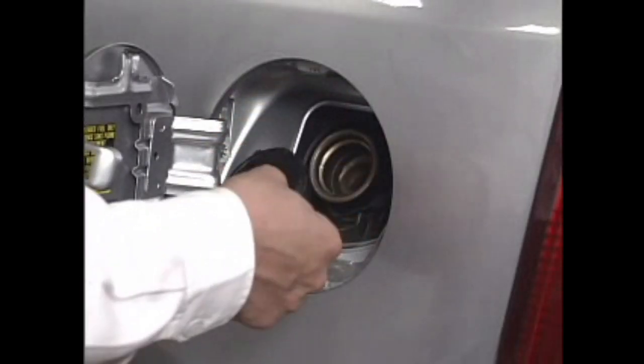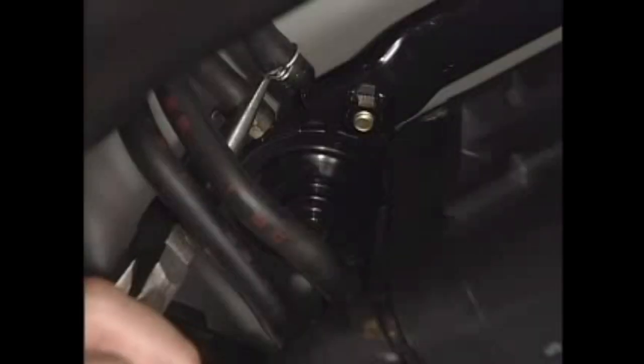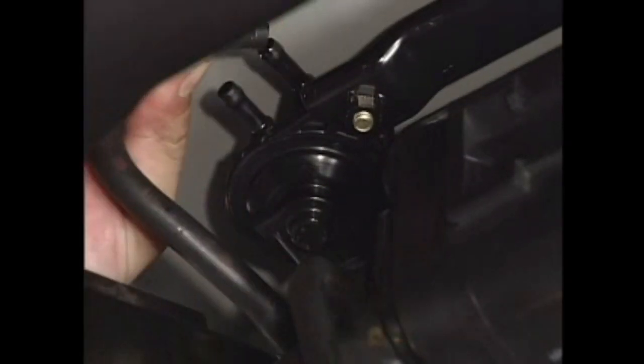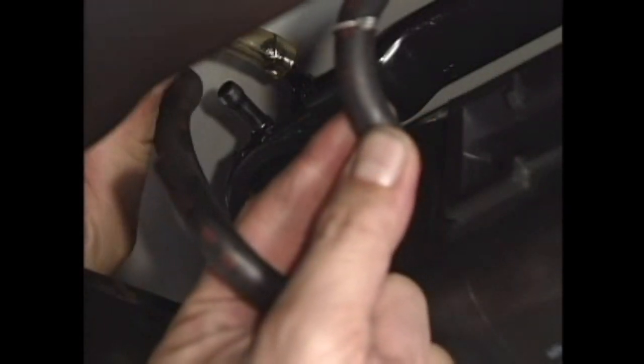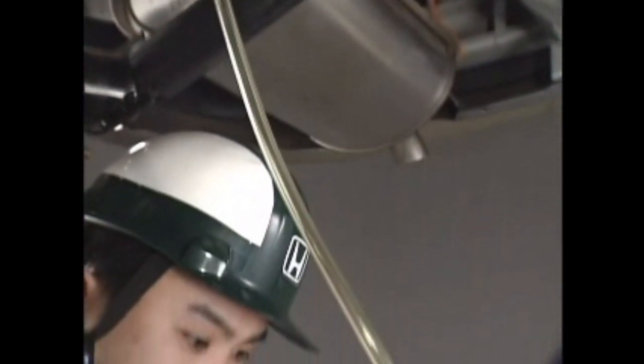Remove the fuel tank cap. Disconnect the two vapor lines from the EVAP two-way valve located above the canister. Using a T-fitting, connect the vacuum pump gauge and vacuum pressure gauge to the vapor intake line of the fuel tank side.